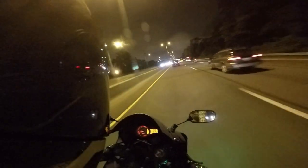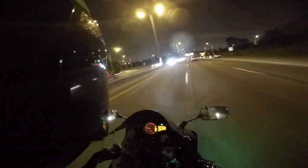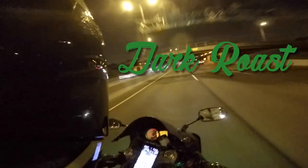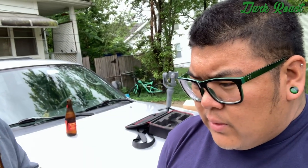What's up guys, Dark Roast here, I'm Carlos. In this video we're going to be doing a roof rack installation. This video is sponsored by Red Horse Beer.